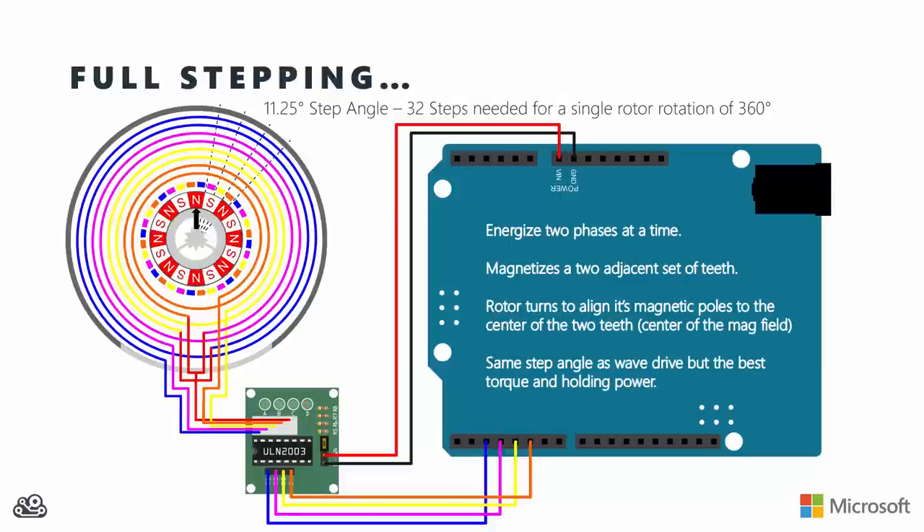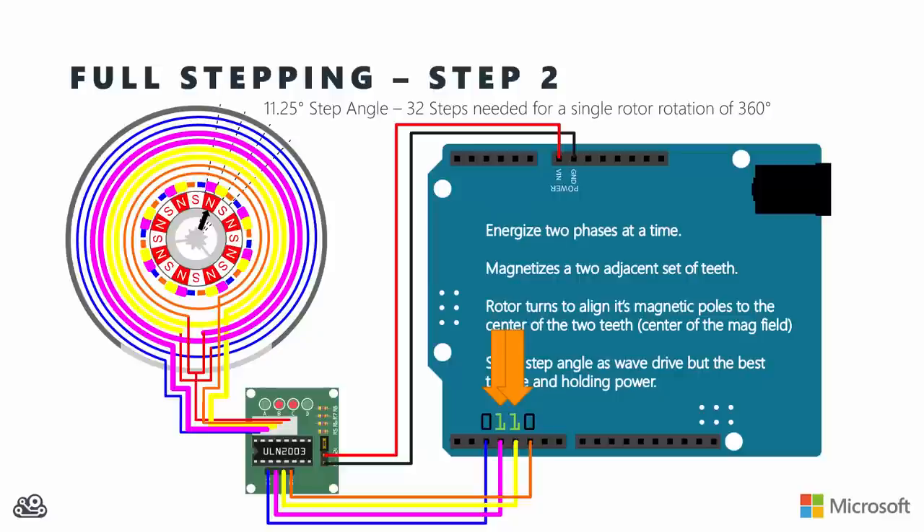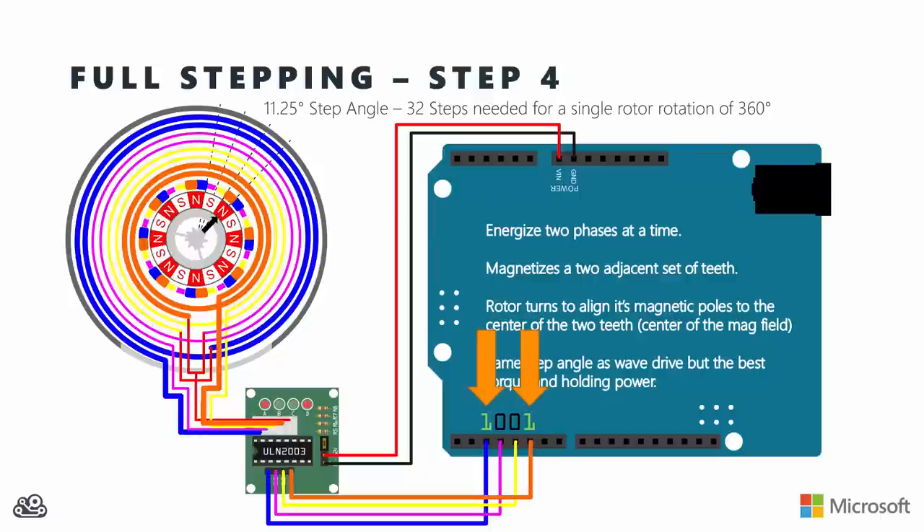With full stepping, I get the same step angle as wave drive, but the steps point at the gap between the teeth rather than centered on a specific tooth - because the magnetic poles are spread across two teeth, centering in the gap between them. Starting by energizing blue and pink, the rotor points at the gap between the two. Then turning off blue and energizing pink and yellow, the rotor turns to the next gap - again 11.25 degrees, just gap to gap rather than tooth center to tooth center. Continuing with yellow and orange, then blue and orange, since two coils are energized the magnetic field is twice as strong, giving stronger pullout and holding torque and the ability to work with a higher load without slipping.